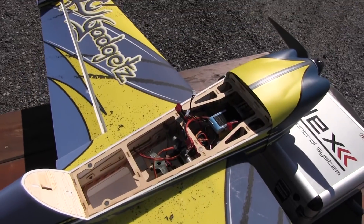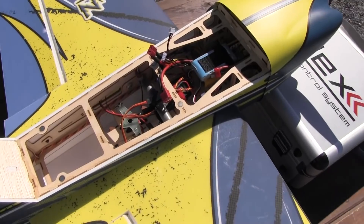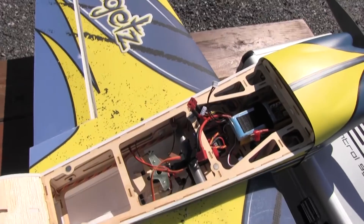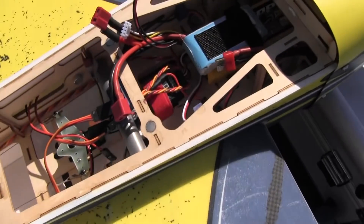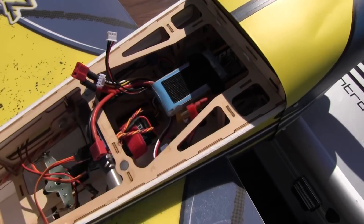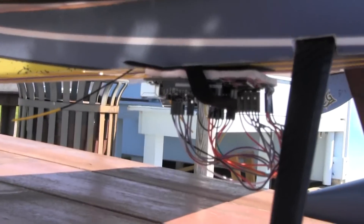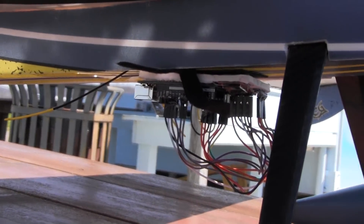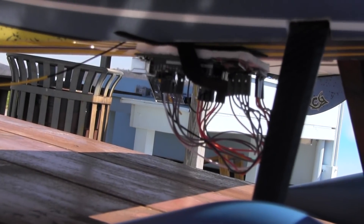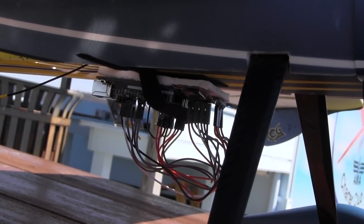So I've got everything mounted. You're probably asking yourself why go through all the time to code everything, figure this out, and then not figure out how to mount it — yes, it's actually a terrible way to do this. So we've got the battery for the logger on top of the flight pack, and then all the way in the bottom of the plane I have the logger. It's going to cause some drag and might not be ideal, but for testing it's okay — I just got it velcroed and strapped down.